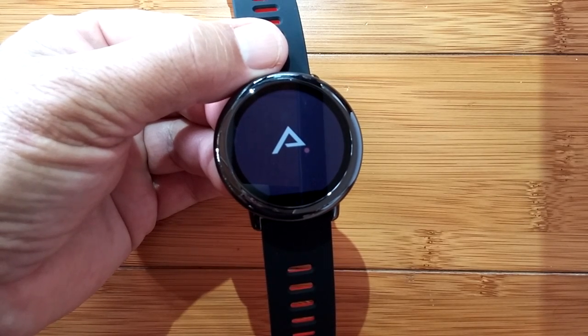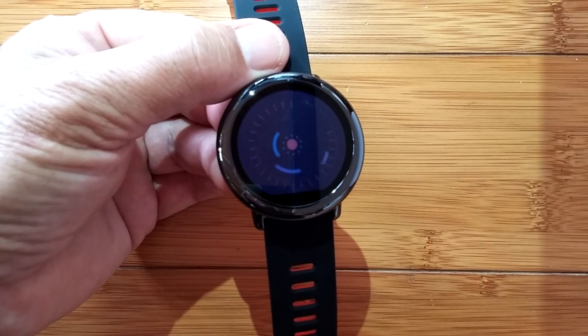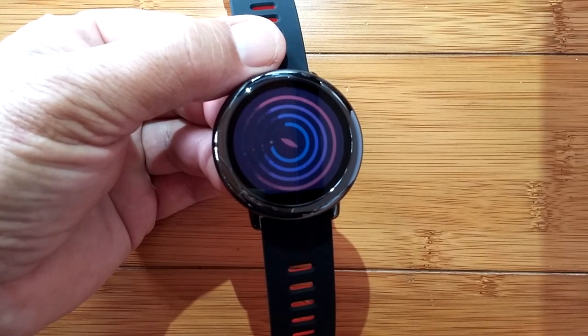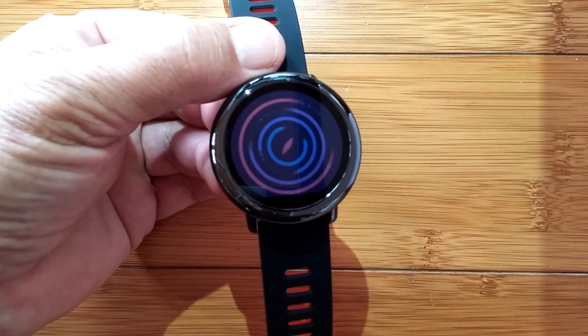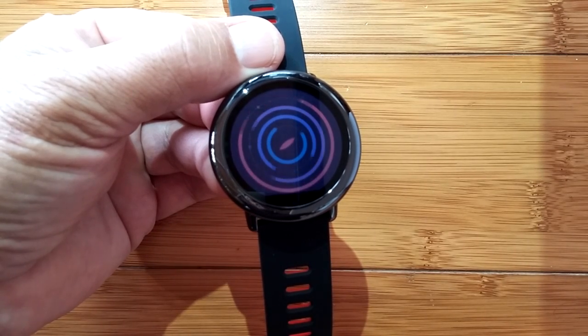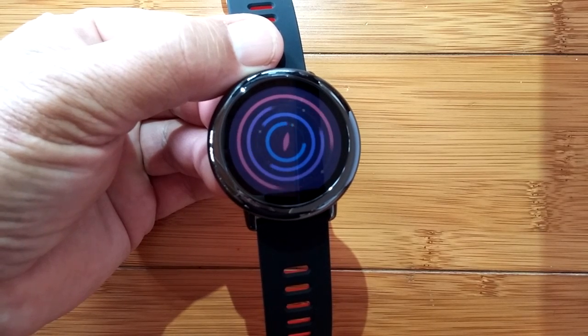It should take a while because it's got to go through the whole process: downloading the software, installing it, and activating it. We're going to get that fun opening screen animation. If you want to skip through it, go right ahead — but personally I think it's pretty spectacular and we don't really get to see this that often.